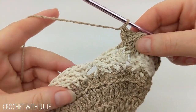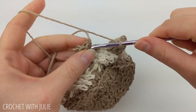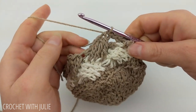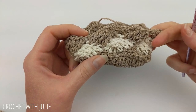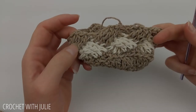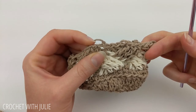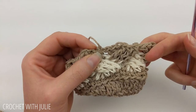Repeat this process going all the way around your row. At the end, slip stitch into your first triple crochet and cut and tie off your yarn. Repeat that crisscrossing pattern until you have a total of 16 rows, alternating between working in front of and behind your first set of triple crochets. Start each row in the first stitch where you placed your slip stitch.